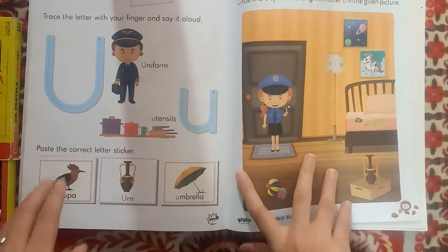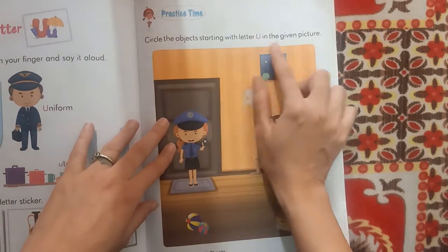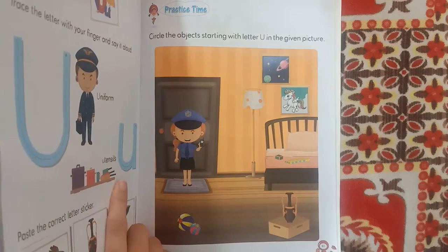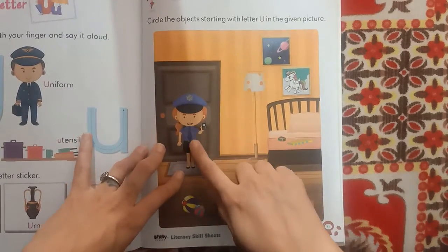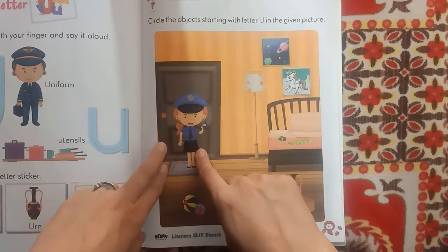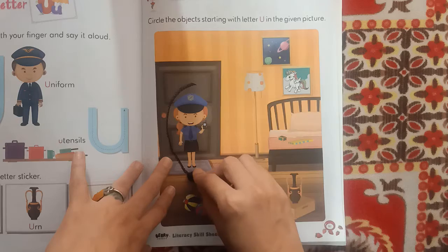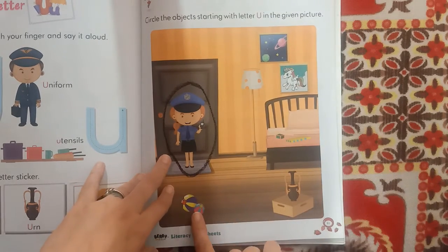Now circle the objects starting with the letter U in the given picture. We have to circle the objects. This girl is wearing a uniform — uniform.